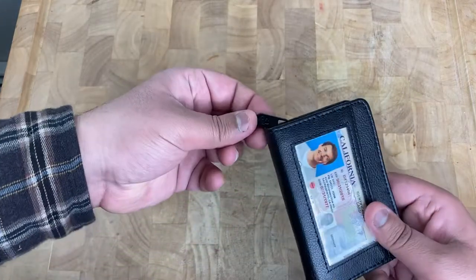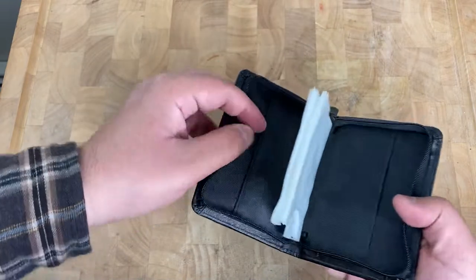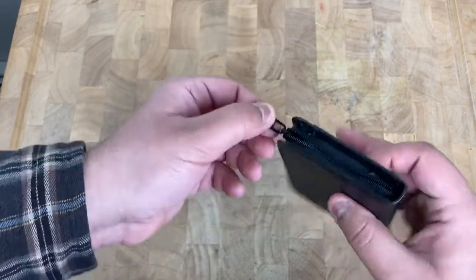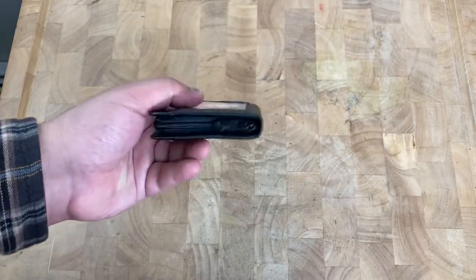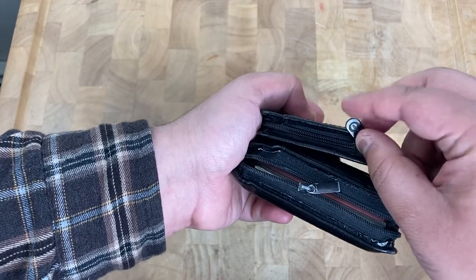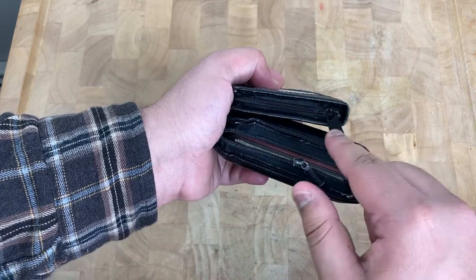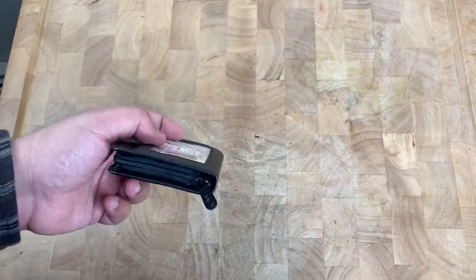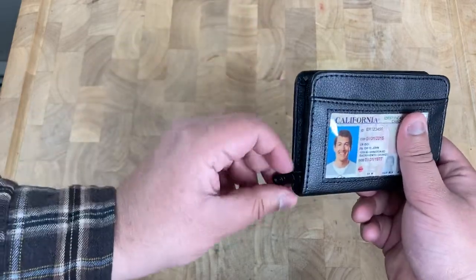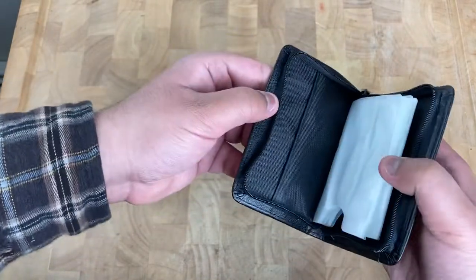I would recommend being careful with the zipper since that's the one that would go out before anything else — it's definitely a weak spot when it comes to wallets. On this new one, if you notice, the zipper feels like a strong plastic rather than metal like on the old one. I think that's a change — maybe they upgraded it. Plastic feels better because it's lighter, as opposed to the metal which is heavier.